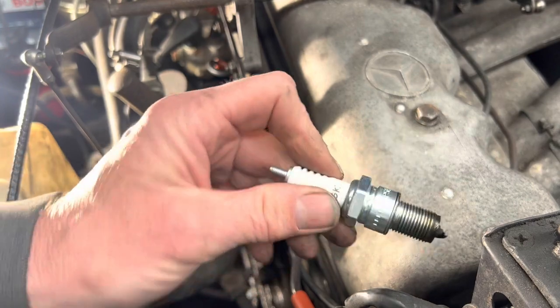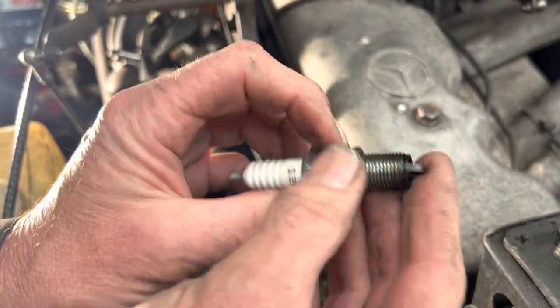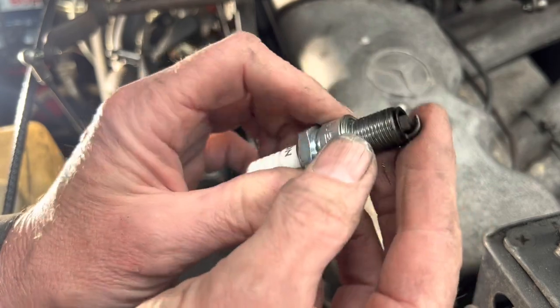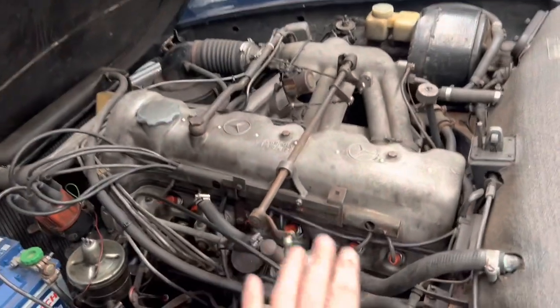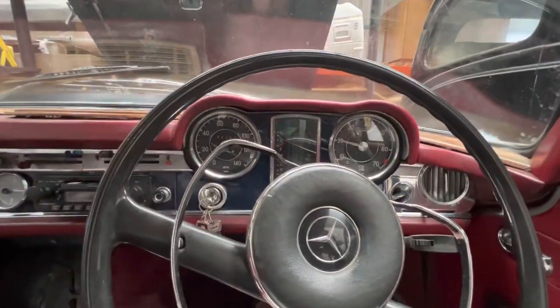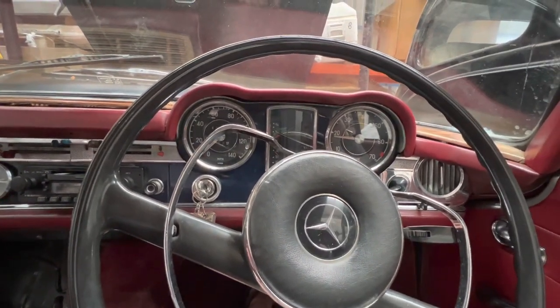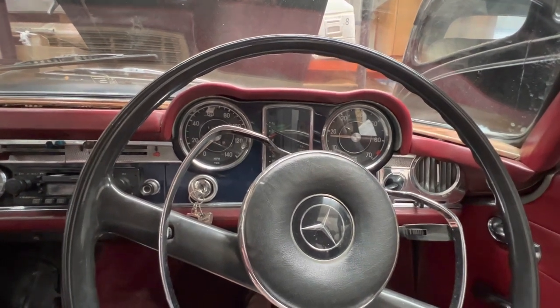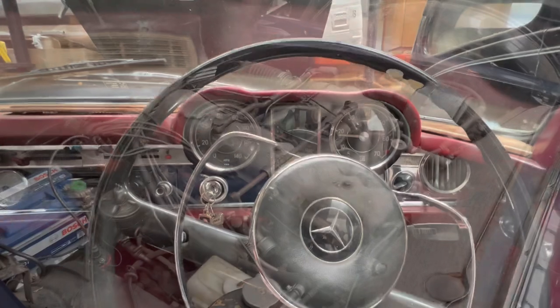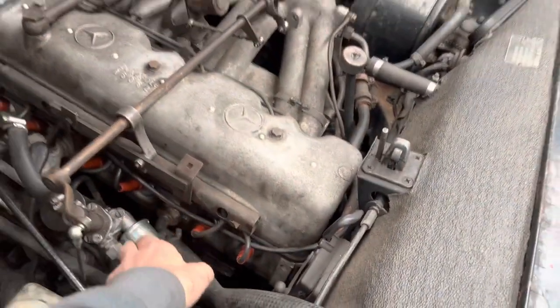What I'm going to do is change the spark plugs because this car will have been doing short distances on the film set and these plugs are likely to be all coked up. We've changed the spark plugs and just need to top up the coolant a little bit. Let's see if this car starts after however many months off. This car starts right up on the first turn of the key. Now we're going to have to adjust the idle and tighten the fan belt.